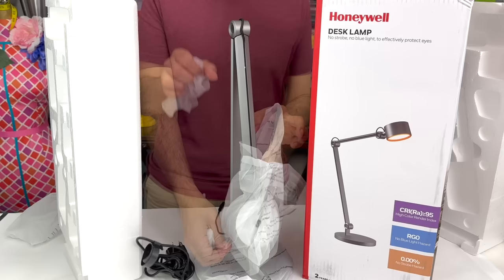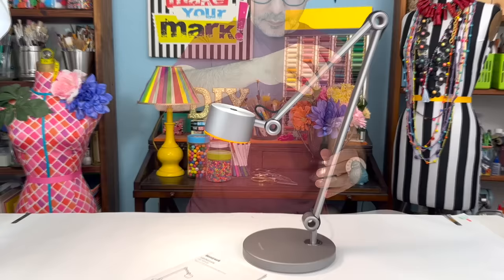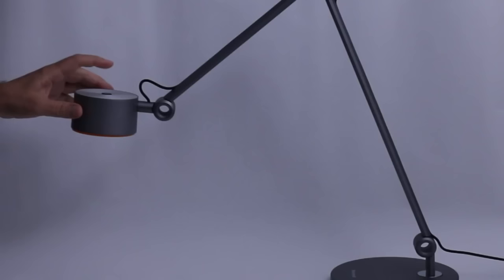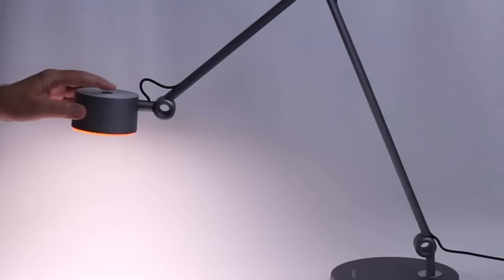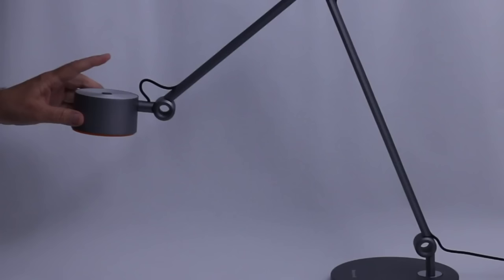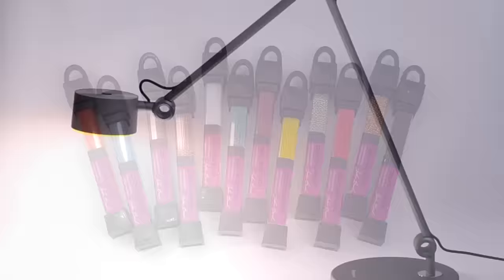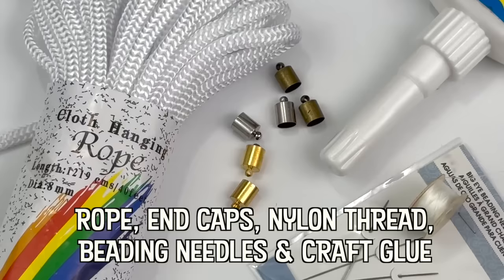Before I start on this beading project, I want to unbox my new Honeywell desk lamp. I love this lamp — it has made working with small components on my work table so much easier. I work a lot with very small components, and as my eyes have changed over the years, I need more and more light to see. This lamp is perfect for my beading projects because it has a long reach and the LED light does not get hot. I love how easy it is to adjust the brightness — simply long press the buttons for continuous dimming from 10% to 100%, and when you turn it off, it automatically returns to the previous setting when you turn it on again.